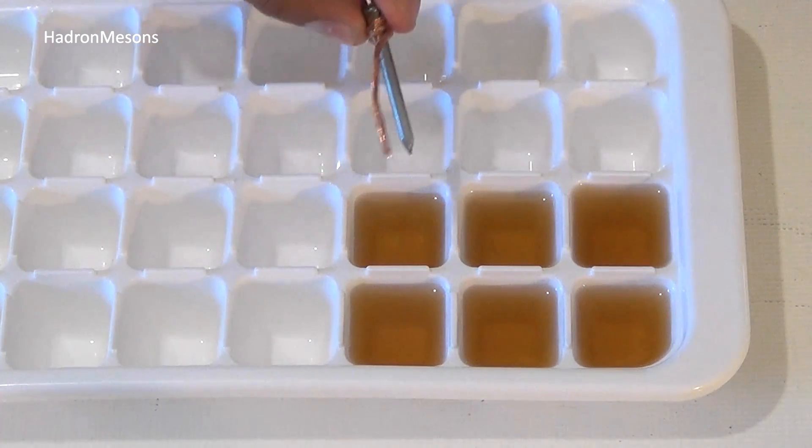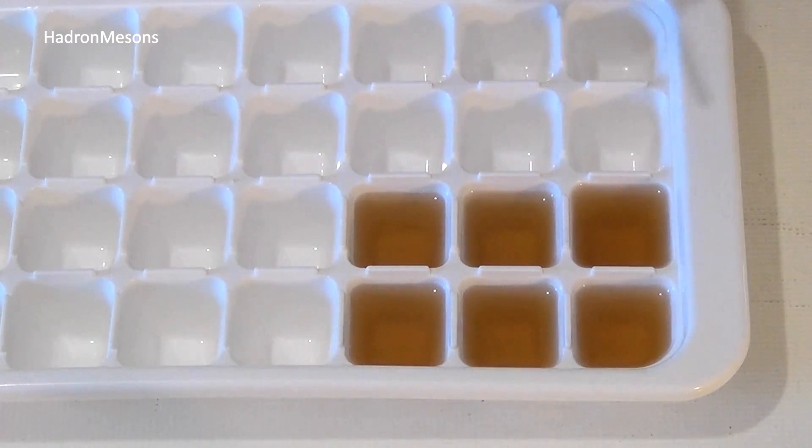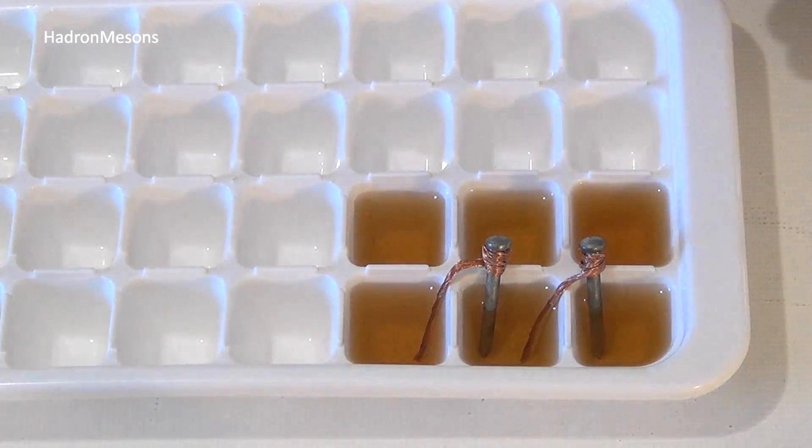Step three: in this step you should create a circuit by inserting each nail into the vinegar like this. Make sure the copper wires don't contact with the nails in each section.